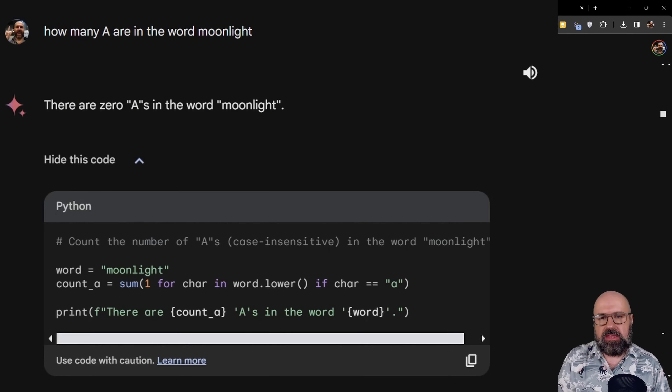Another thing I tested is asking Gemini how many A's are in the word 'moonlight,' because ChatGPT would get that wrong — hallucinate and say there are two A's. Gemini not only gives me the right answer, but also provides the Python code showing how I can code it to get this answer. So that is also very interesting — getting this additional information that I didn't even ask for.